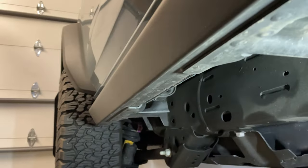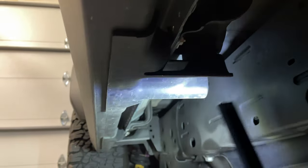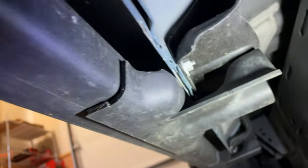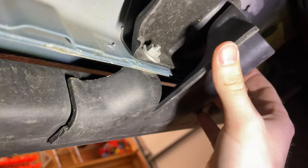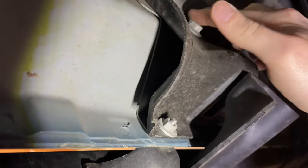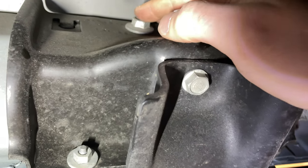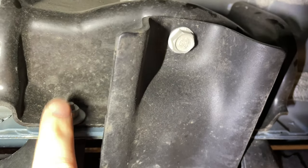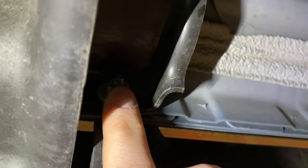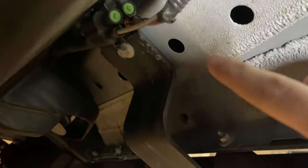The stock rock sliders don't really do a whole lot for steps. There are three mounting points — this one, one down there, and one behind me — and they're all held in with two bolts on each side. There's a 10mm bolt up top and one right here. It's a little tight, and there's also a 13mm. There are three of them — this middle one and one right over here.